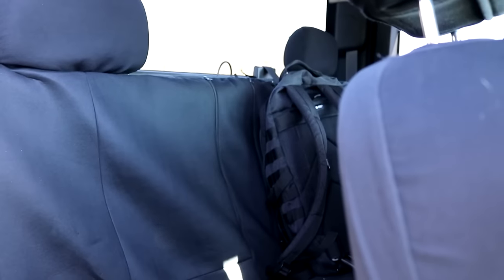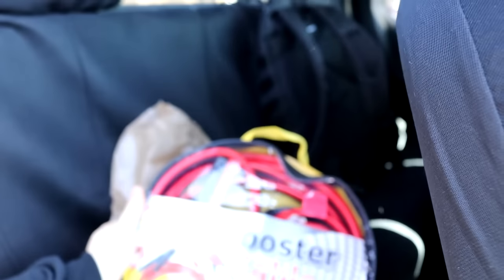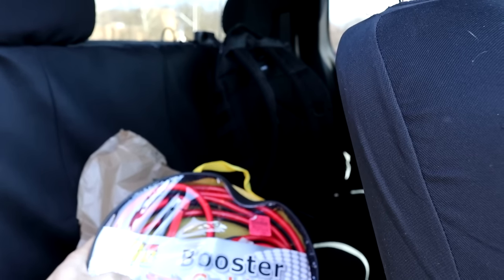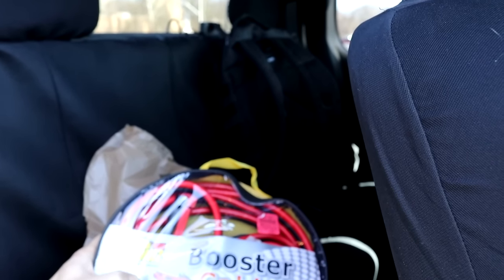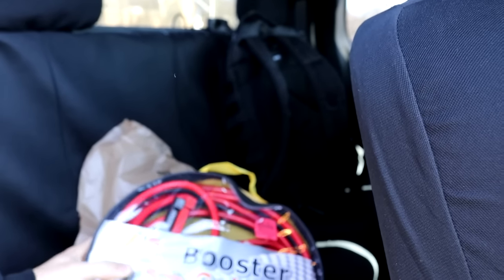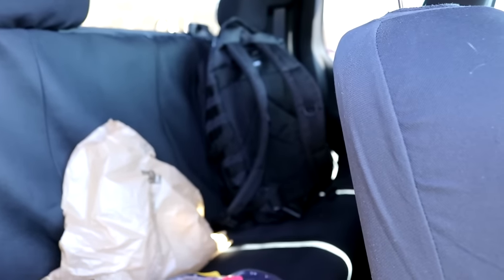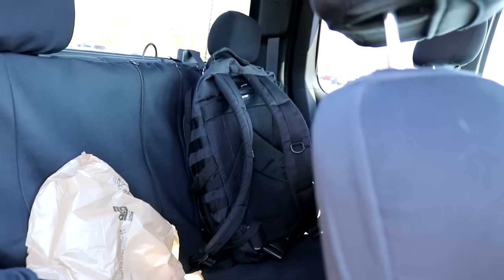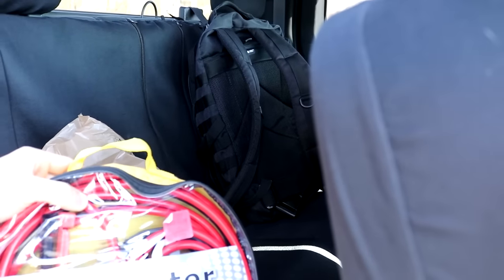Let me show you guys this real quick. It's Simona's The Detailer's Choice booster cable - 16 feet, 200 amp clamps, 6 gauge. I saw online for a 1 gauge at 1200 amps, it's just better than this, 20 feet and everything. This was 15 bucks, and the cord - don't get me wrong, 6 gauge - look how thick that cord is.